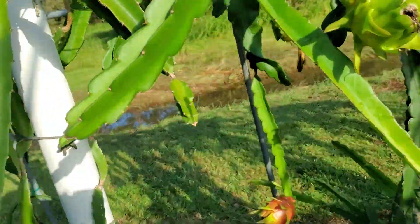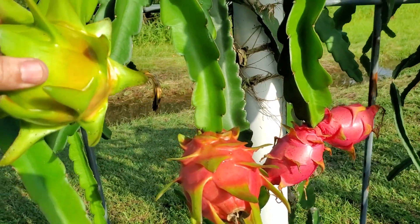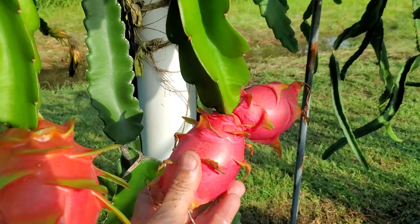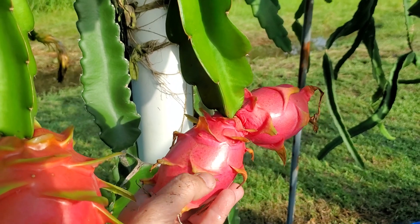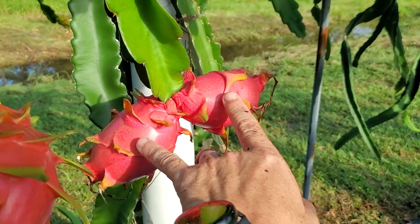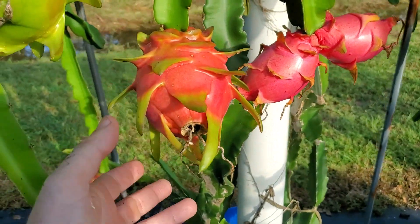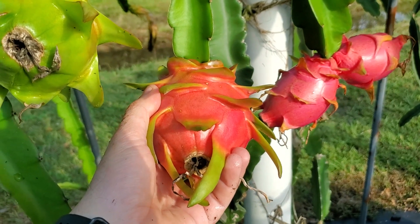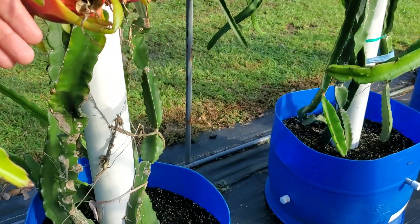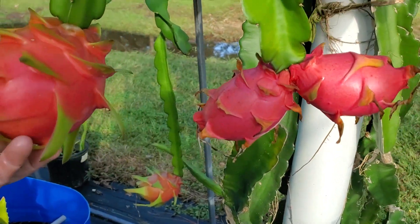Further down here we have a couple of examples of both a white flesh and a red flesh variety. This white flesh in front of us has four fruit: this one is about a week away from ripening, this one is currently ready to harvest, and these two are a little over-ripened — they did shrink slightly. These two fruit were pollinated around 6 a.m. to 10 a.m. the following morning, whereas this fruit was pollinated at 10 to 12 p.m. at night, along with this one.